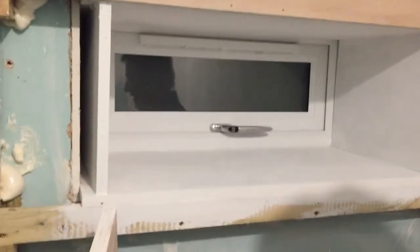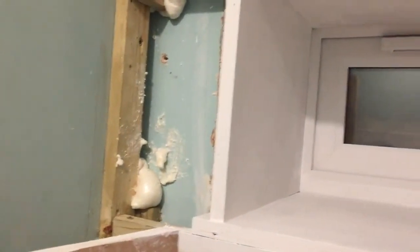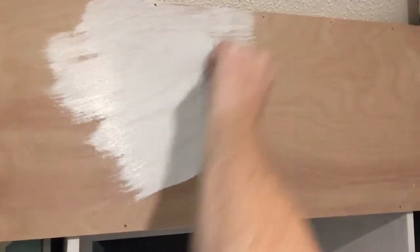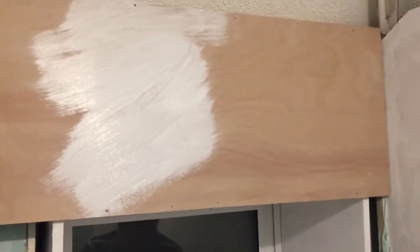It's taken it from this to that with two coats, which is fine. In fact you can see above — it's taken from that to that. So here's one coat. It's got really good reviews, and it goes on real easy.